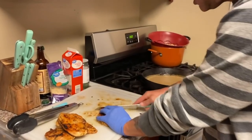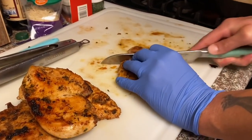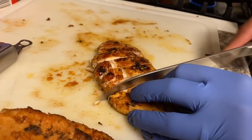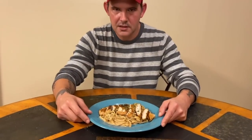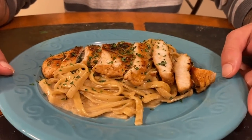We're gonna slice the chicken - nothing too big, not too small, just a piece like that. Place it right over the top. That's tender and juicy - it's absolutely delicious. That's what we're looking for. The food's done. I would recommend tossing your pasta in your sauce - it just works out better. The family's gonna absolutely love it when you make it.